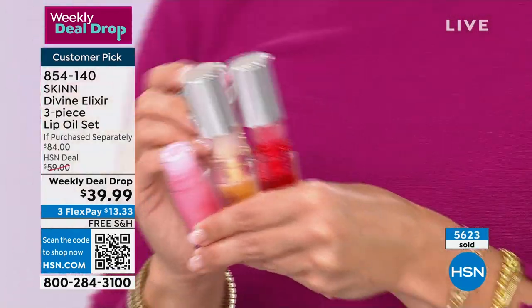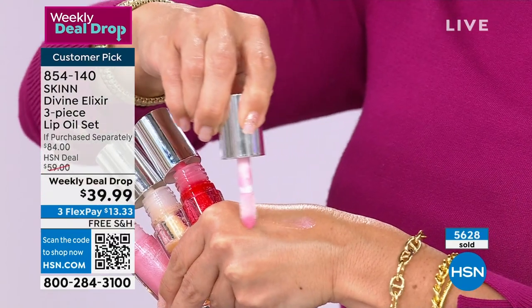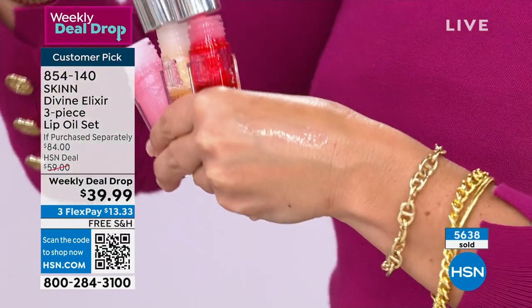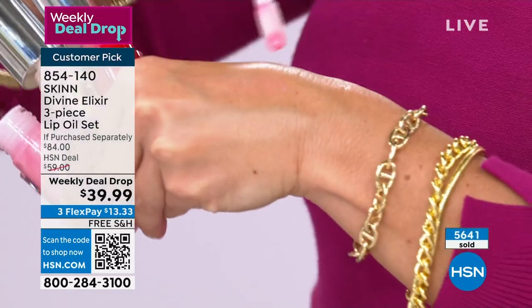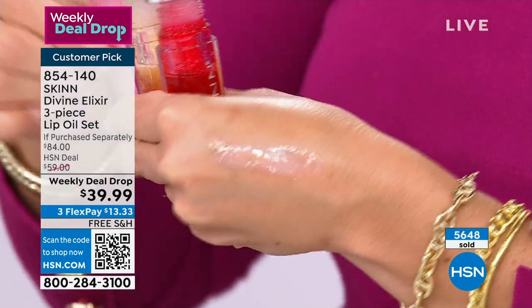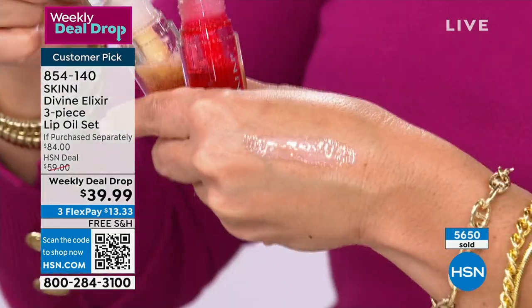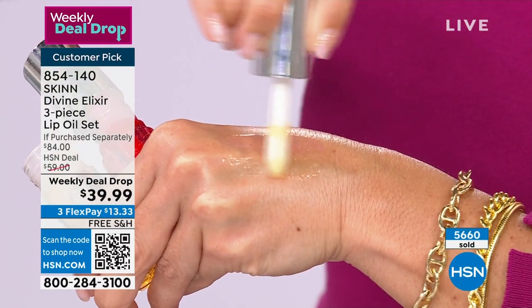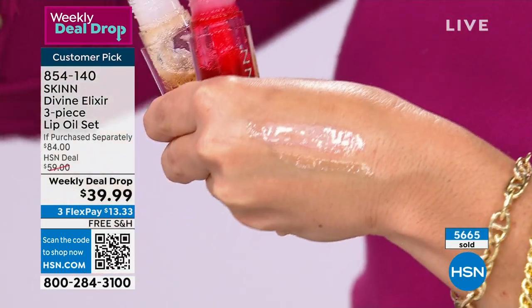I know the difference between good, better, and best — and this is best. It's best for you. In the winter, when your lips hurt, when they're dry, when they're flaky, you are going to fall in love with these lip oils. You can give this to any age and any skin color — it's ageless.